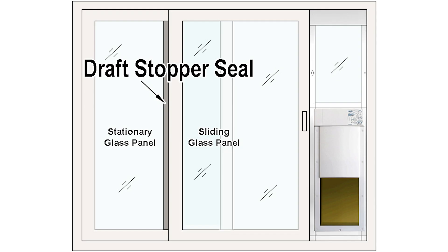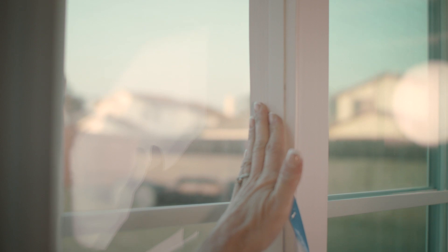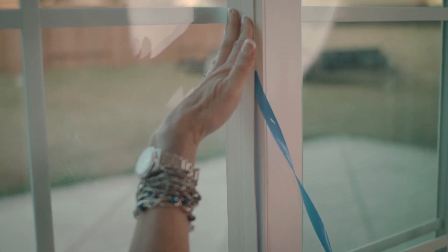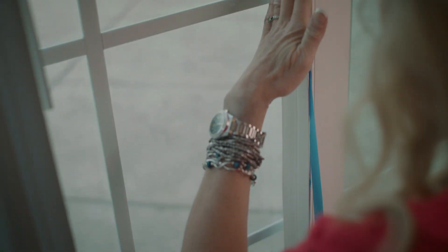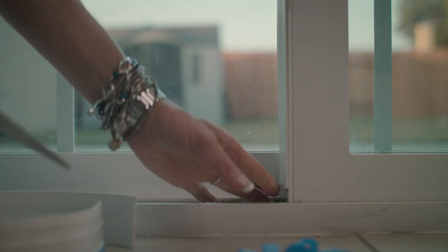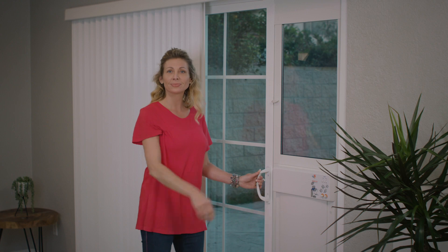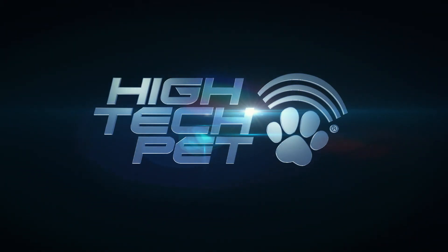Apply the draft stopper seal. Start at the top of your sliding glass door and apply the seal, removing the adhesive backing as you move down. When you reach the bottom, cut the remaining seal material with scissors. Congratulations! Your pet patio door installation is now complete. Manufactured by Hi-Tech Pet, the world leader in ingenious pet products.